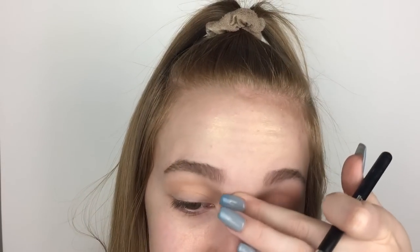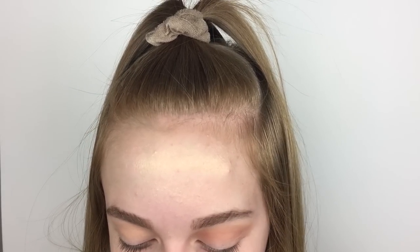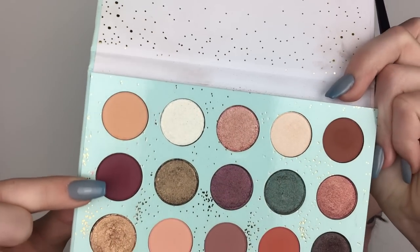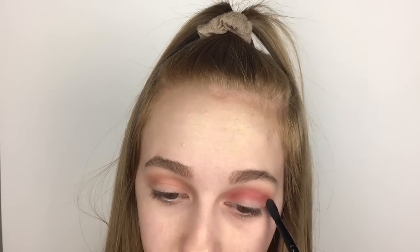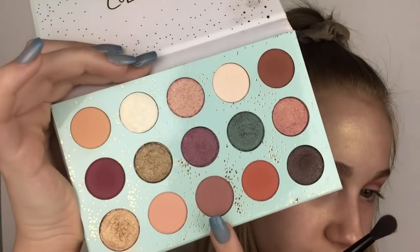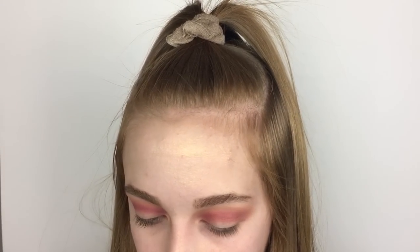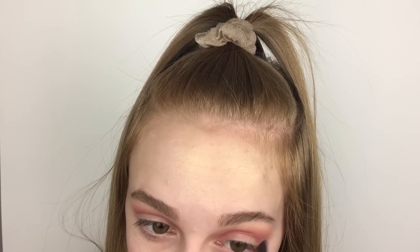I'm now going to take this purple shade called Teacup and just put it in my crease area. I'm not going to put any on my outer corner because we're just going to leave that blank for the lid color. This purple shade is going to be my crease color — it's called Pitter Patter. Now I'm taking the same e.l.f. crease brush and this light purple shade and running it on my lower lash line to pull the look together a little bit.